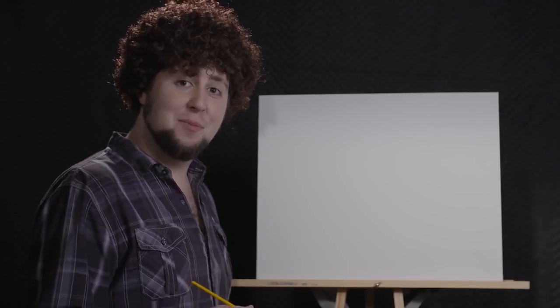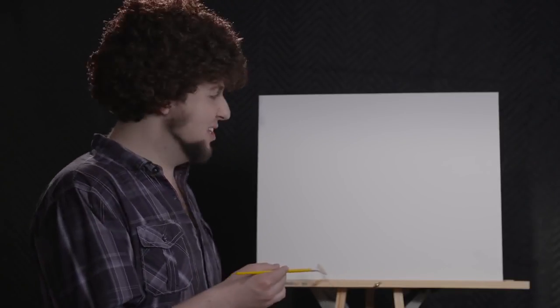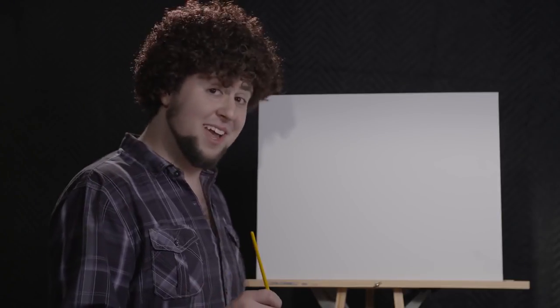Welcome to Painting with John Ross. I'm gonna show you guys a little something. As you can see, this is my easel. But it ain't easy.